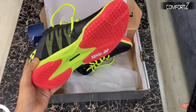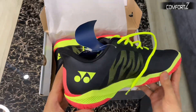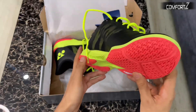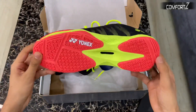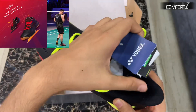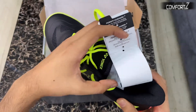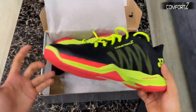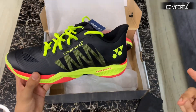The neon accents are very attractive on these shoes. The Comfort Z series is well known for its comfortable cushioning performance and shock absorption. The previous models are the Comfort Z and Comfort Z2 — the Comfort Z2 was well advertised by the legend Lin Dan. In this video we will discuss why the Comfort Z3 is better than the previous model, so without wasting any time let's get started.